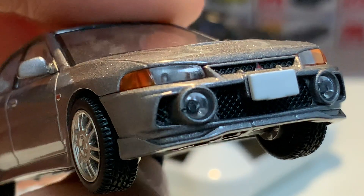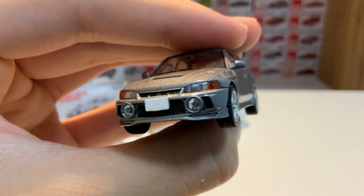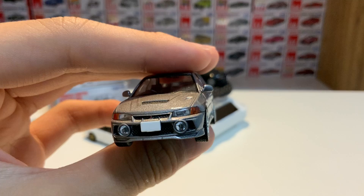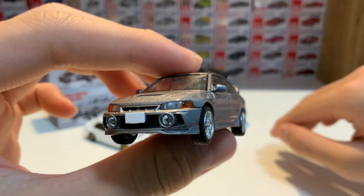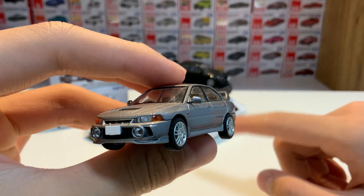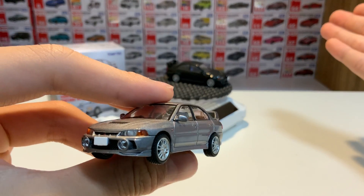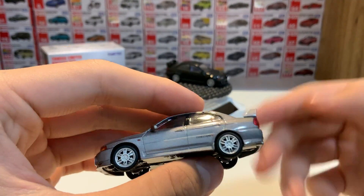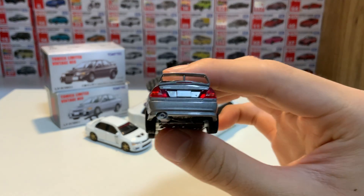That is a big fog light — that is huge. Doesn't this kind of look like the Nissan Juke? I'm a huge fan of Nissan, don't get me wrong, but the Juke is just... what are they doing? They're planning to release a facelift version of the Juke — what the hell? People hate it, but they're still going to do it anyway.